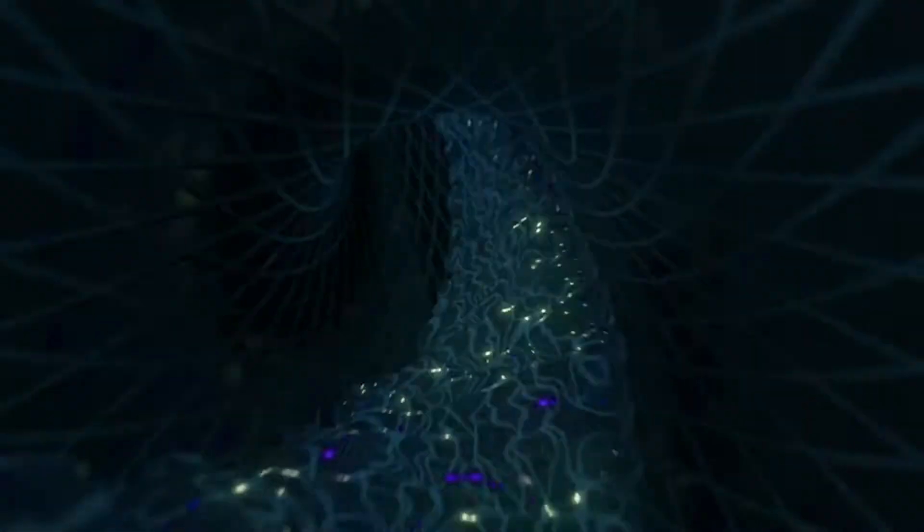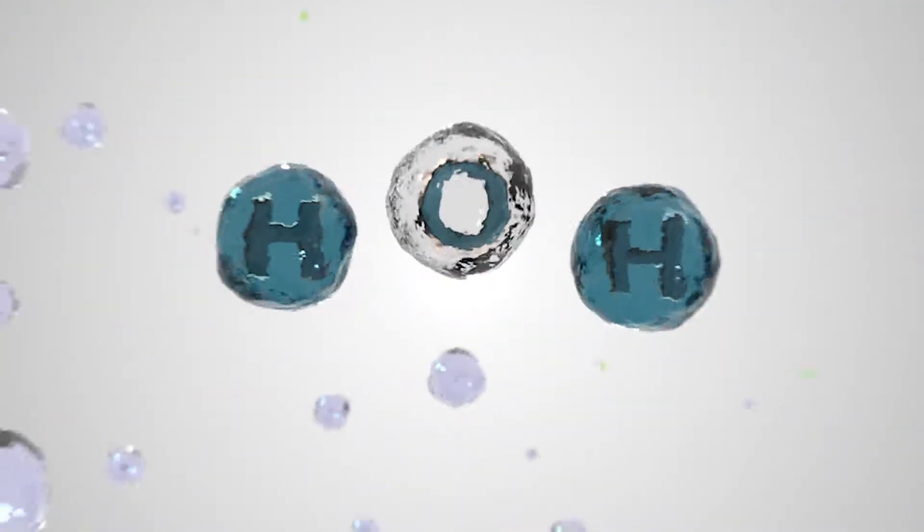Powered water is created by taking ordinary water and running it through a softener to remove the minerals and heavy metals, then it goes through a special generator that electrolyzes the water and splits the hydrogen atoms from the oxygen atoms.